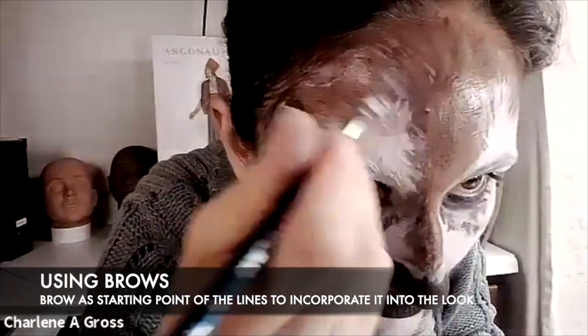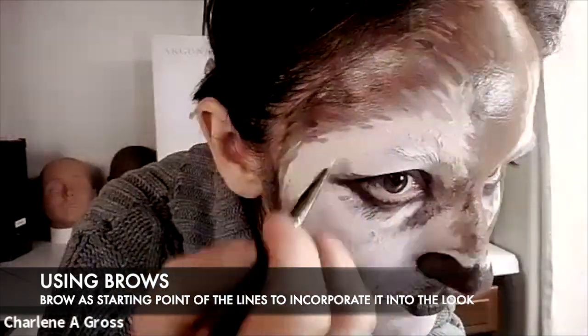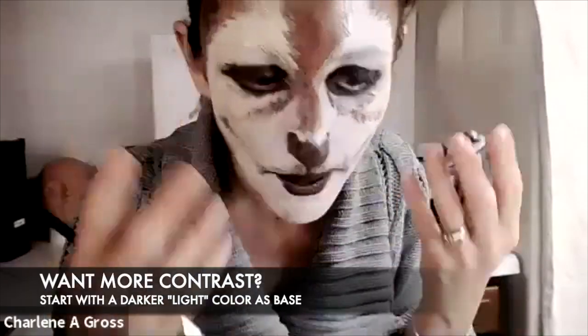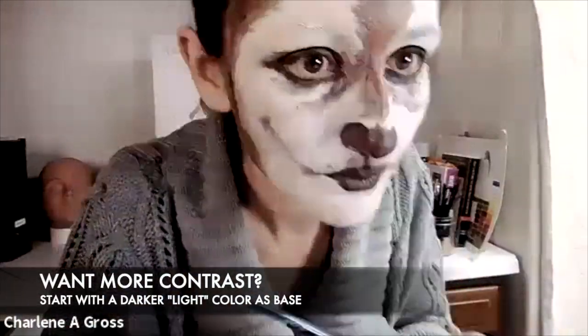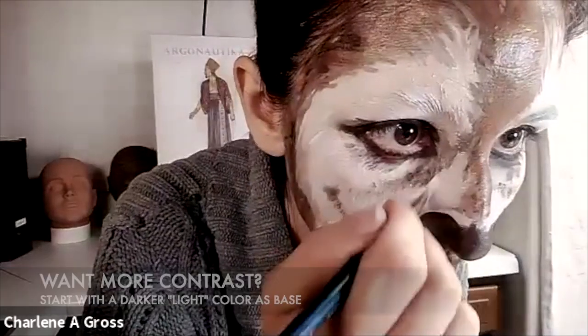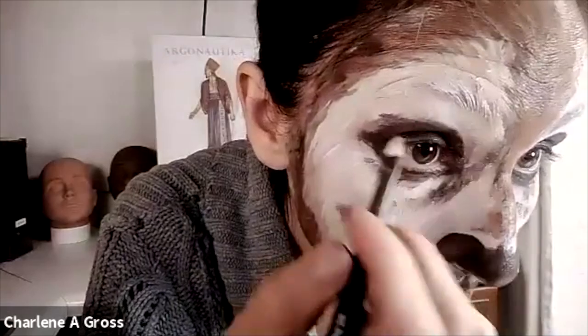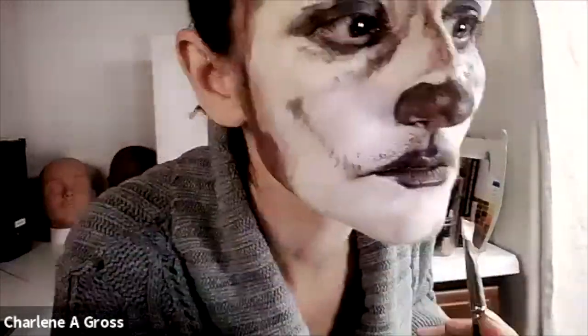I'm thinking about which direction my brush is going. I'm using what I can see in my brow to continue those lines upward, but also thinking about the fact that hairs above my eye go up and away while the muzzle area and below go downward. The whole time you're thinking about which direction your fur is going to go, and that informs how you use your brush.